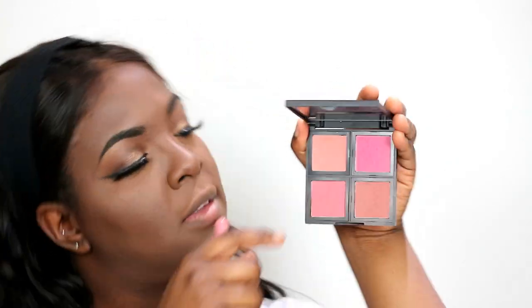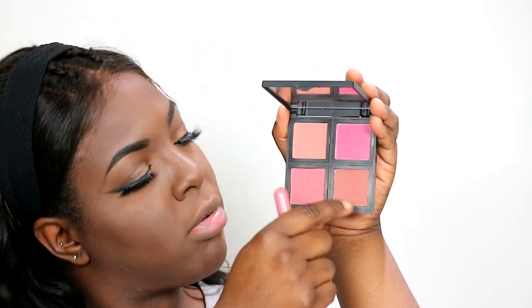Now it's time for blush, and I'm going to be using my ELF Blush Palette with my It's My Rare by BH Cosmetics No. 2 brush. I'm going in between the peachy one and the browner one — so diagonal across there — and I'm just going to use those two shades.